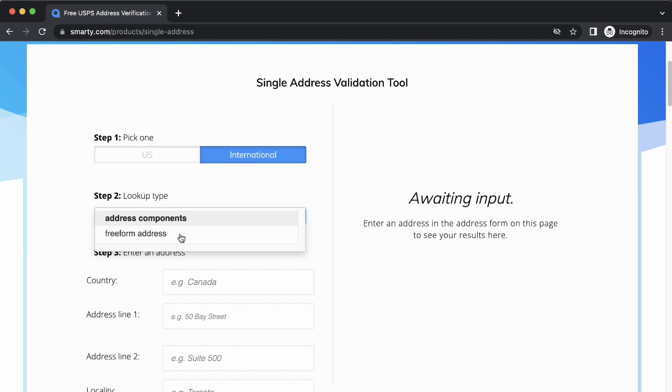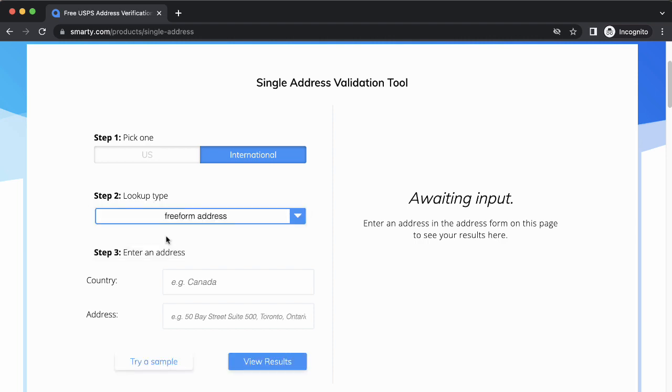In Step 2, I'm going to use Freeform because I haven't the foggiest idea how to break this address into components.